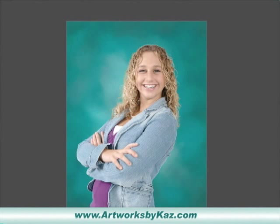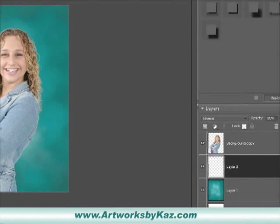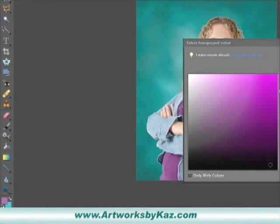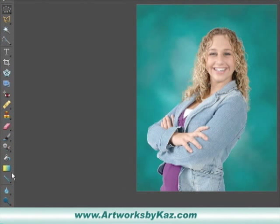Now that we have everything in place, we want to create a nice lighting effect for the background. I want to almost create like a hot spot on that backdrop — I want the outside edges a little darker and more light centered around our head. So let's go to our layers palette, click on the background, click new layer, go over to our color palette, and click black.